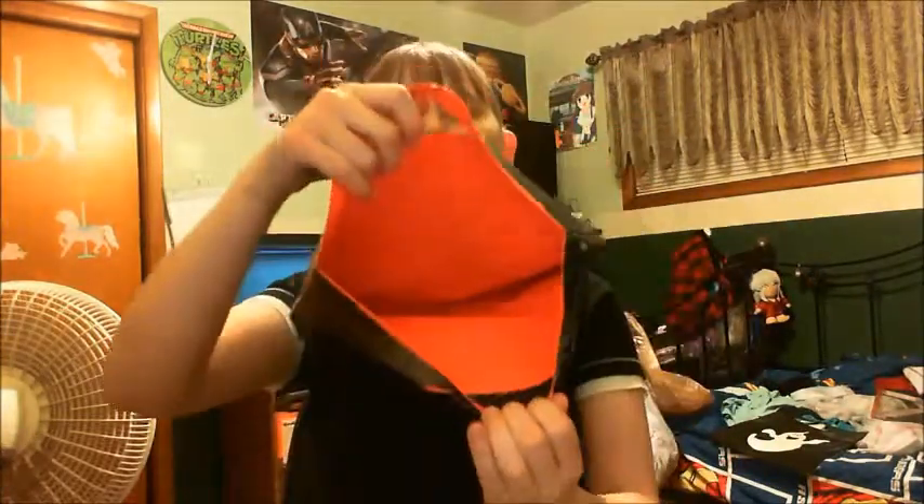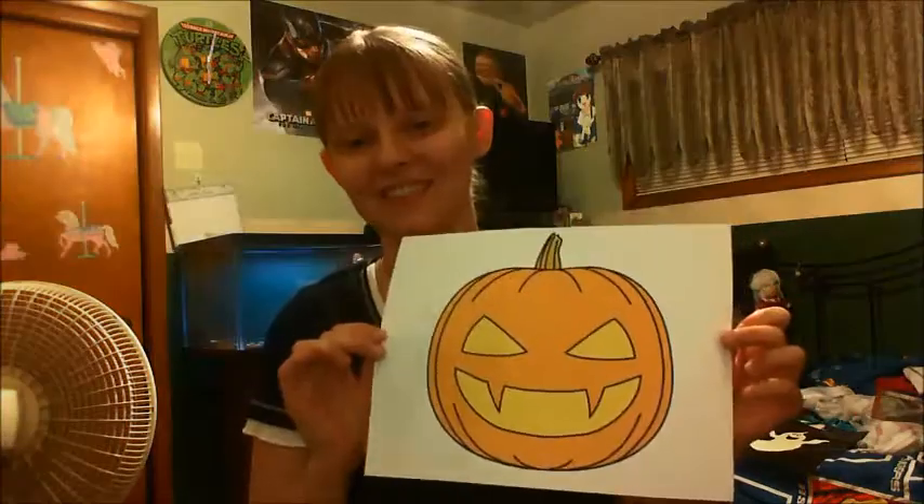Here is the finished product — orange inside. I hinted in that video that I would be doing something exciting with the bag, and since it's coming up on Halloween and I made this bag specifically with that in mind, I will be putting this on the outside.